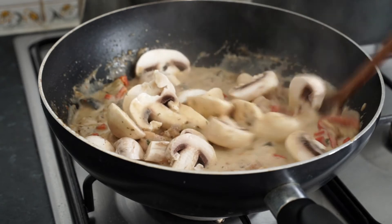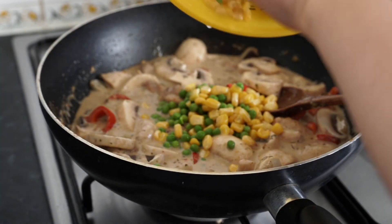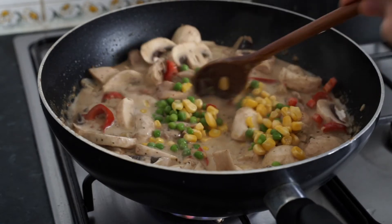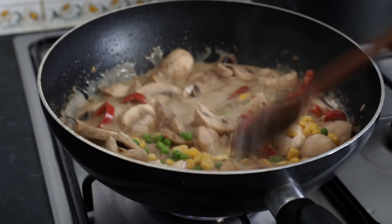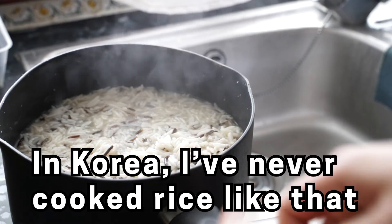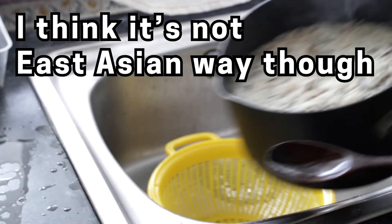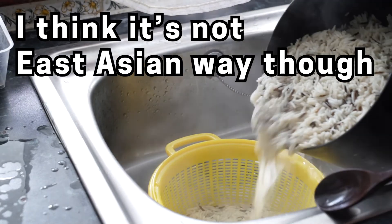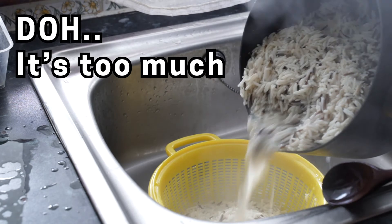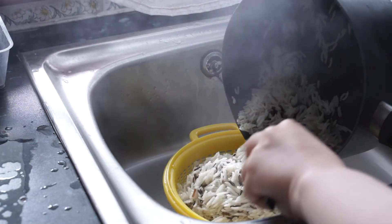I'm going to show you how to make it. There I go. We found it on the knife. We put this on the knife. I'm going to make a knife.